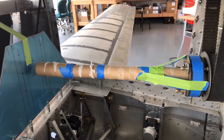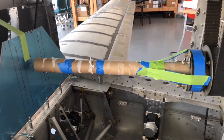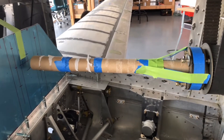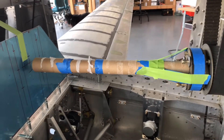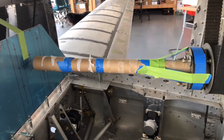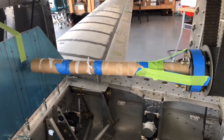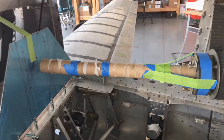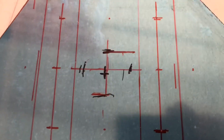No duct tape and no velcro, but I did use painters tape and auto body paint tape, as well as a roll from a toilet paper roll — two of those — and then a paper towel roll. So here's ingenious engineering at its best with my crazy contraption.